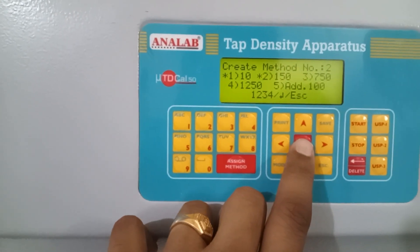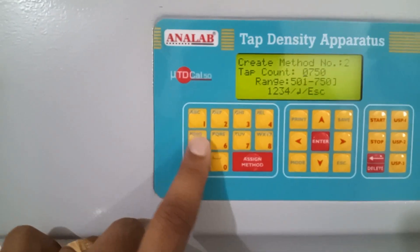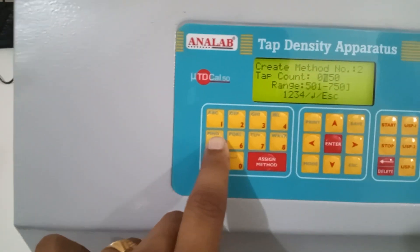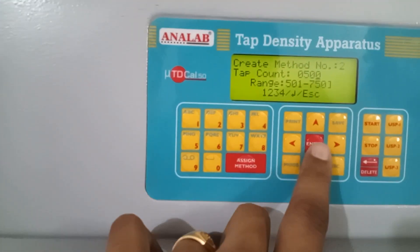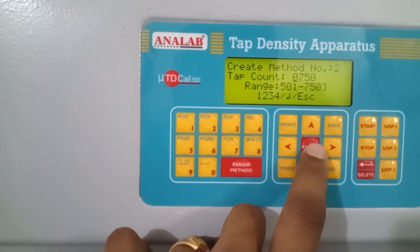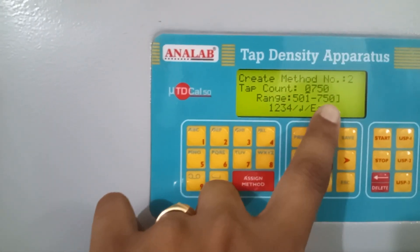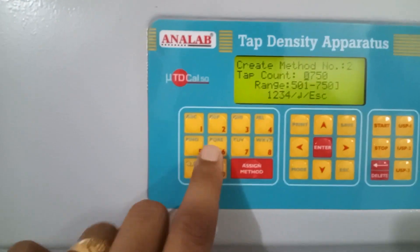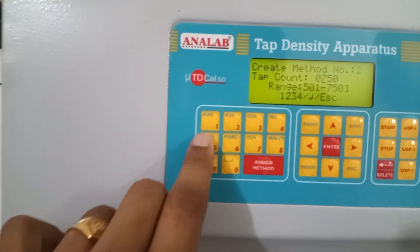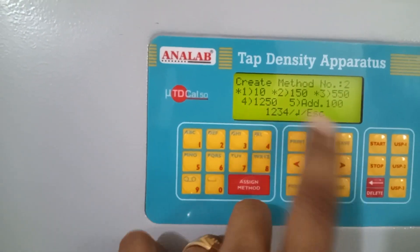So we can press enter. You can also select the third option, which can be selected from 500 to 750. So we will select 500 for example. These are the types of options available. As you can see, the range is 500 to 750, so the value of 500 was rejected. We can select, for example, 550, and it will be accepted.